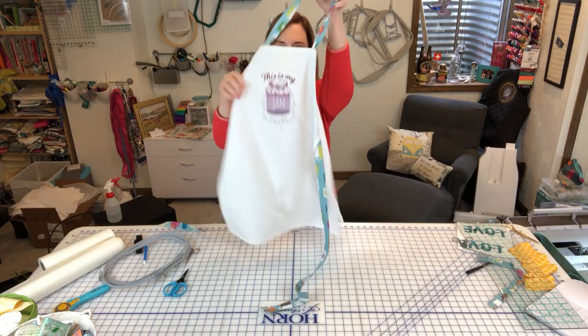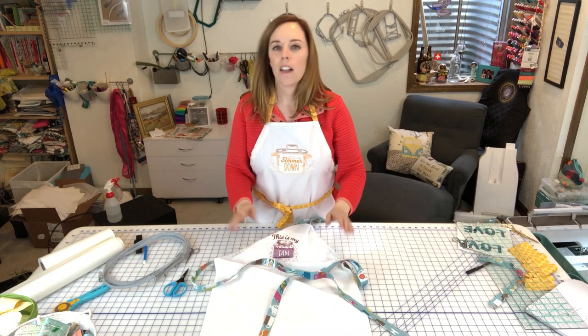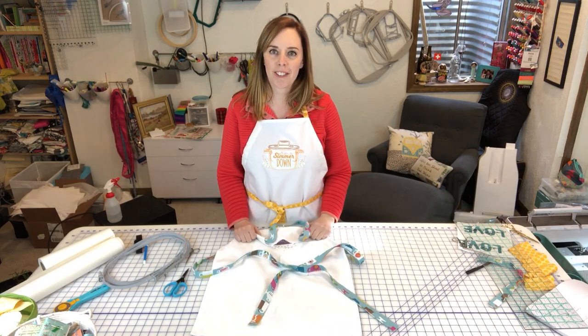It's all done and we have our finished tea towel apron. Hope you guys enjoyed this little tutorial — thanks so much!